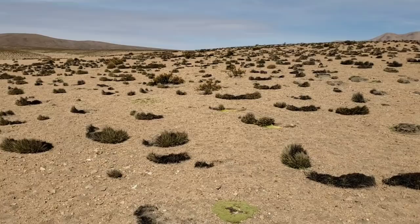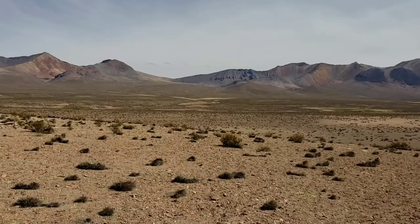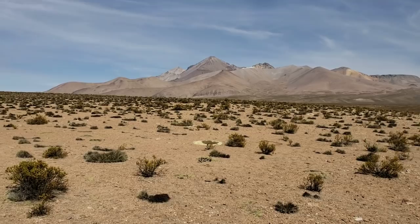We just saw some of those little vicuñas — those llama-looking bastards running off in the distance over there. Kind of the equivalent of our northern Nevada pronghorn. This whole landscape reminds me of northern Nevada, even though it's double the altitude. And of course you've got chinchillas here too. No rabbits, I don't think — I think they just have chinchillas.